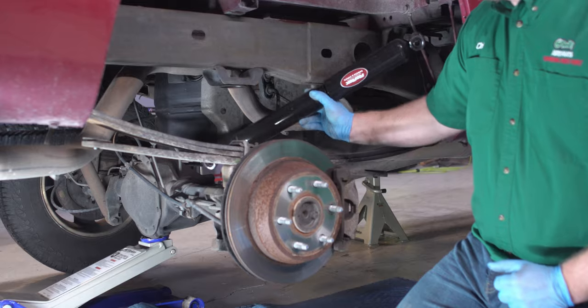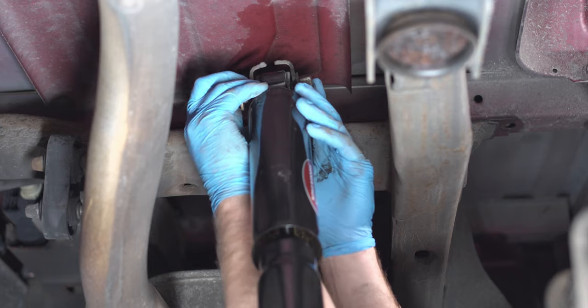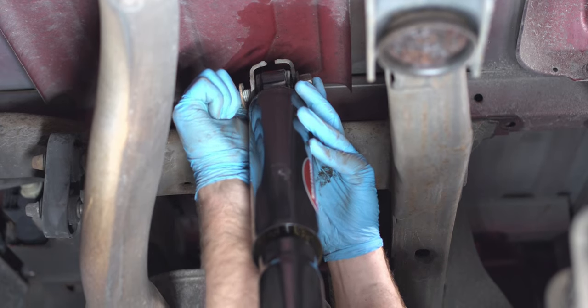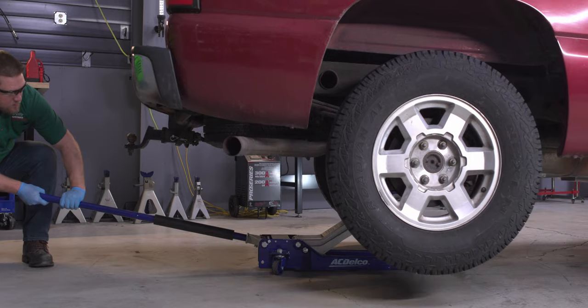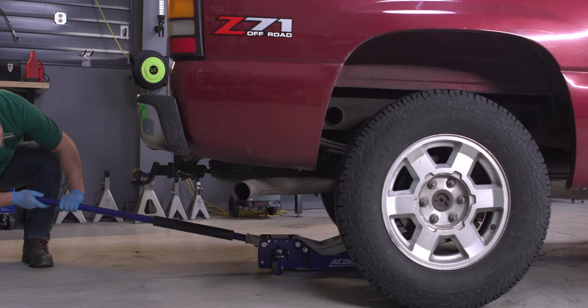Twin tube shock absorbers have to be installed in an upright position or they won't function properly. Lift the new shock absorber into place. Install the upper nut and bolt first and finger tighten. Now install and finger tighten the lower nut and bolt. If you had to raise the back end, it's safe to lower it now.